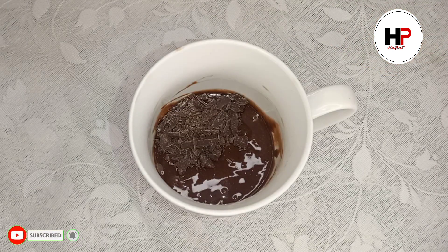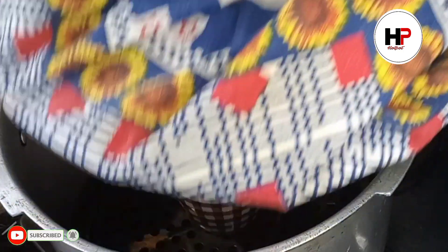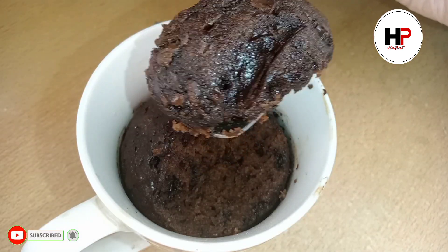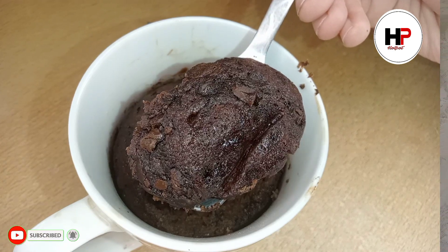Today's recipe that I have brought for you is a chocolate mug cake — a recipe that is prepared in 5 minutes. If you have a craving, give me feedback. Go to the channel, subscribe, and hit the bell notification. We will start our recipe.